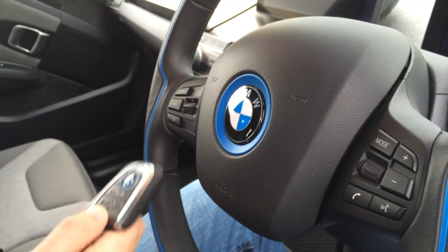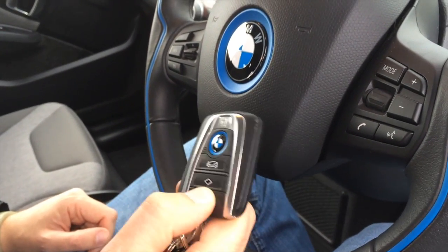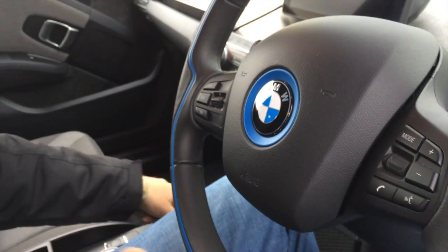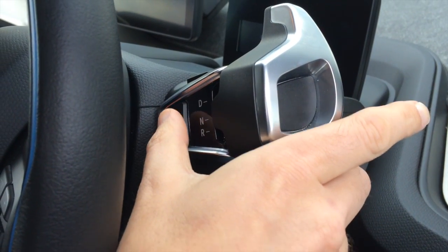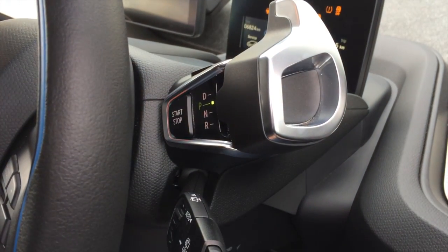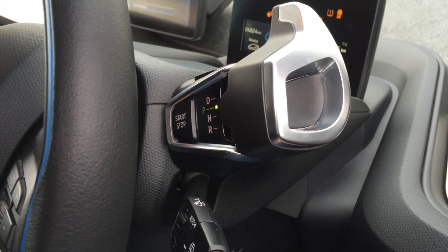To actually turn on the car you have to have the remote control somewhere near the steering column — I usually just dump it here in the middle. And you can see there's a start-stop button here which is used for turning on the car. Press once and it basically boots up the system.